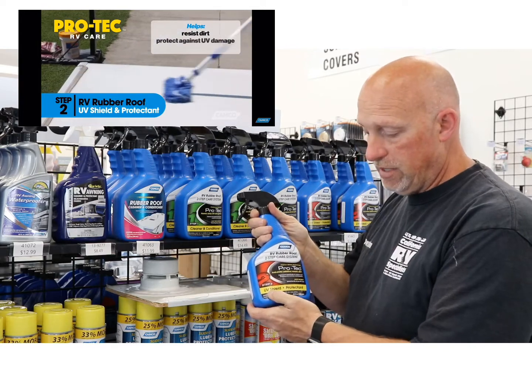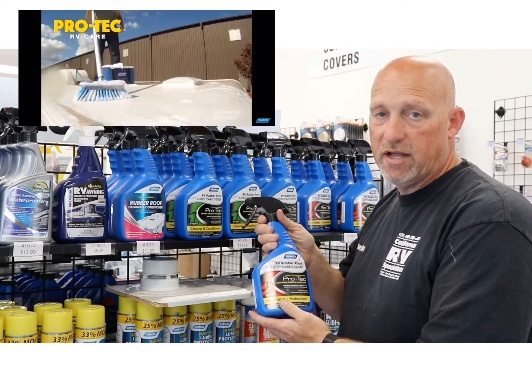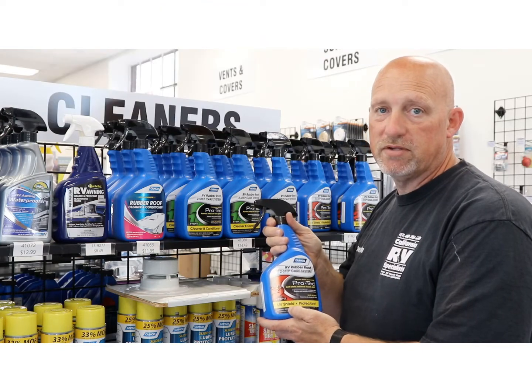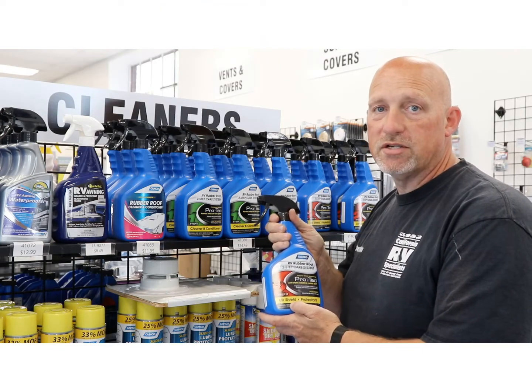After the roof completely dries, use step two. Step two is a UV shield and protectant. This is going to protect and extend the life of your rubber roof and TPO roof surface. Thank you so much for watching Shop Talk.